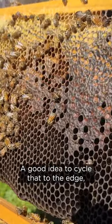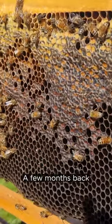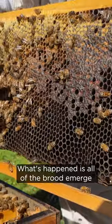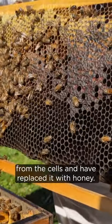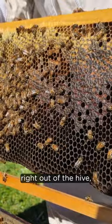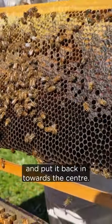It's a good idea to cycle these out to the edge, which has already been done in this hive. A few months back we cycled these ones from the center to the edge, and what's happened is all of the brood has emerged from the cells and they've replaced it with honey. Now we can take this right out of the hive, cut the comb out of it and put it back in towards the center.